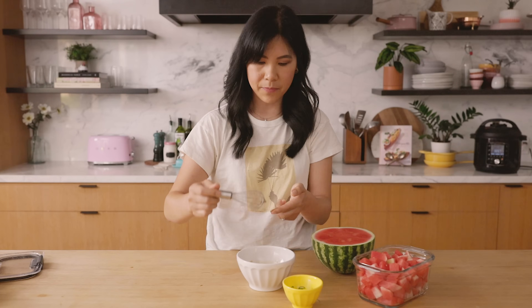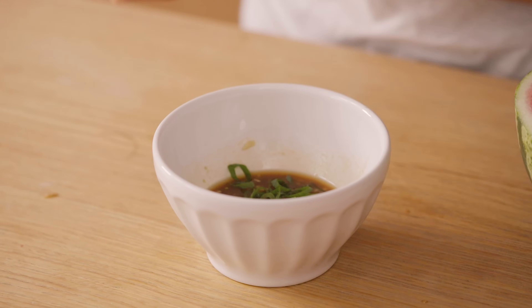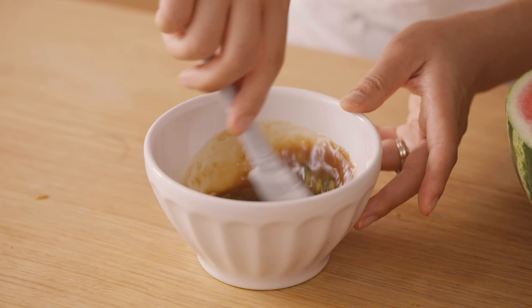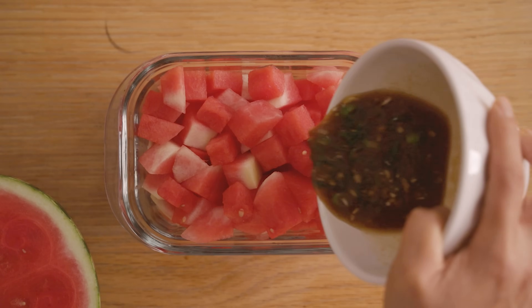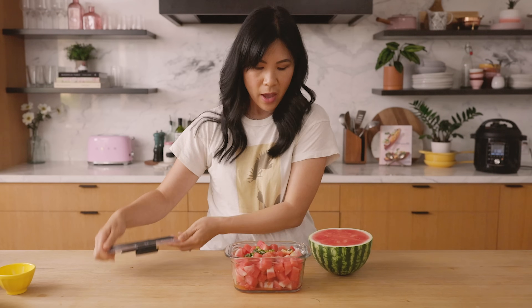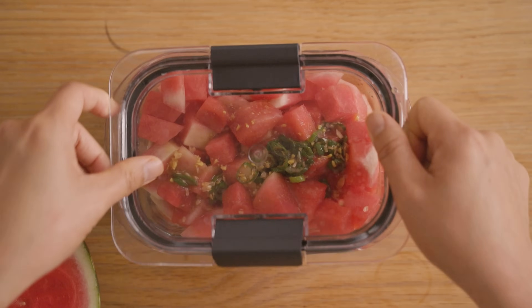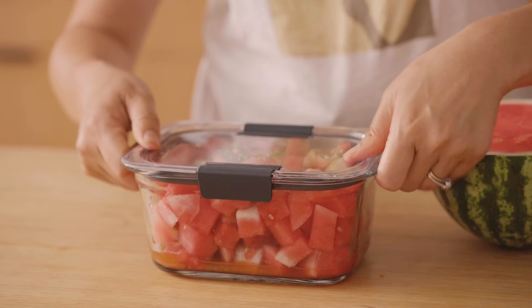Give it a taste to see if it's balanced and how you like it. I like it. Then I like to add in my green scallions — I chopped up one and I'm going to save half for later. Now we marinate our watermelon with this mixture. Our sauce is going to kind of fall to the bottom, but it's okay. Just give it a good shake or stir it up every few hours.